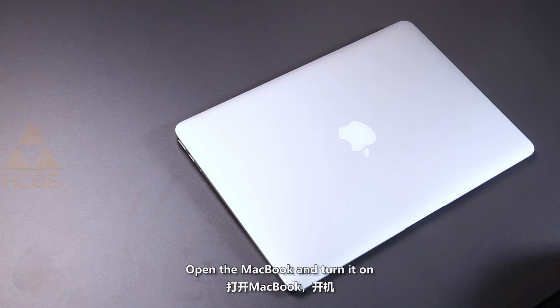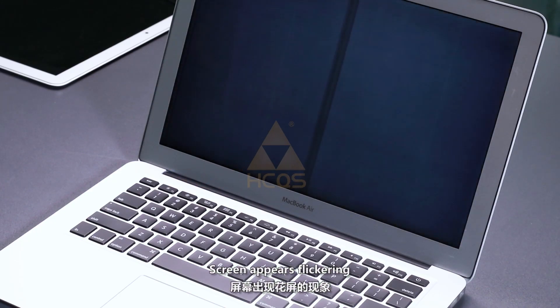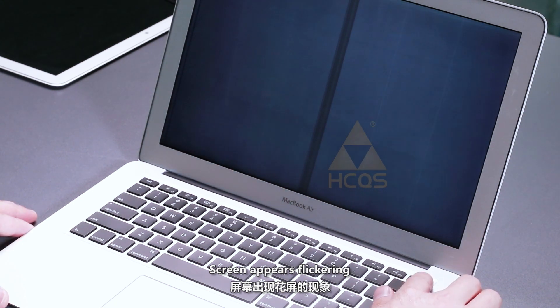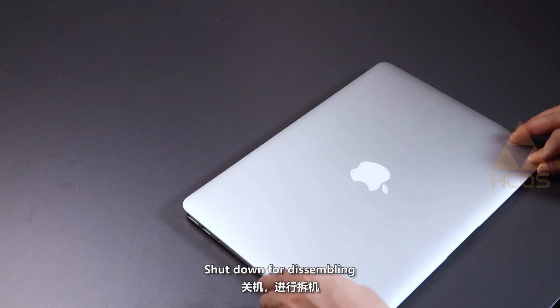Open the MacBook and turn it on. The screen appears flickering. Shut down for disassembling.